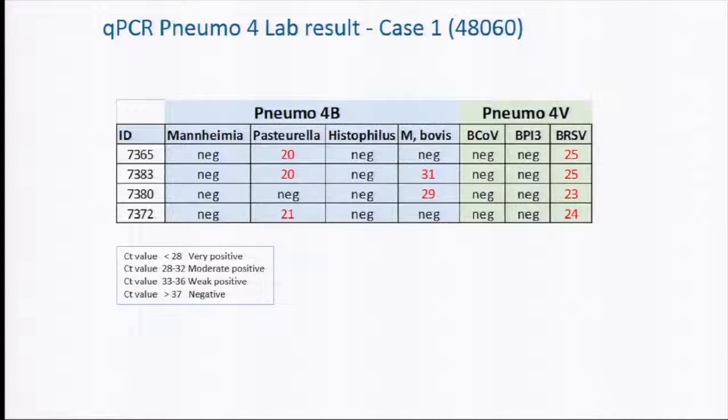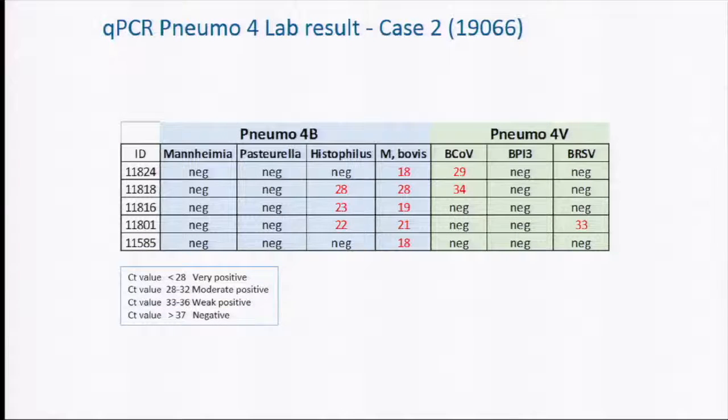Here I will show a few clinical cases. The first is a typical case where the test was used on four calves from an epizootic pneumonia outbreak. We can see high, very positive results — meaning low CT values — for BRS virus, along with some Mycoplasma bovis and Pasteurella at quite high infection grades. The second case shows very high infection — very positive for Mycoplasma bovis and Histophilus somnus. These are quite different cases.